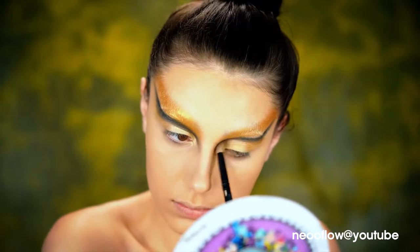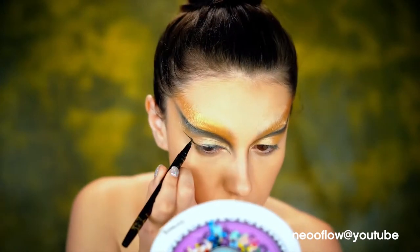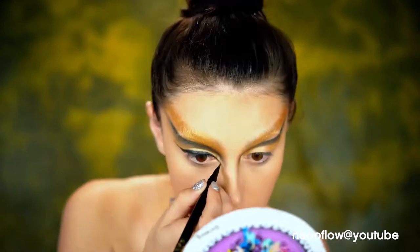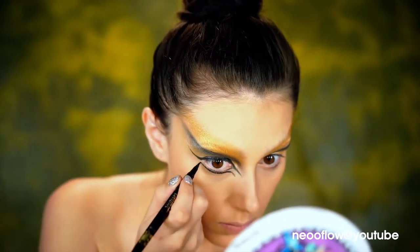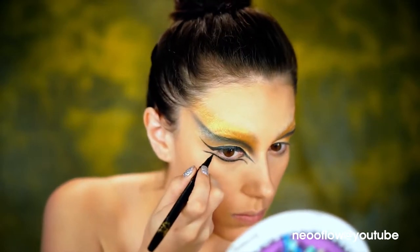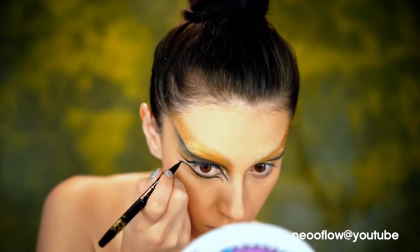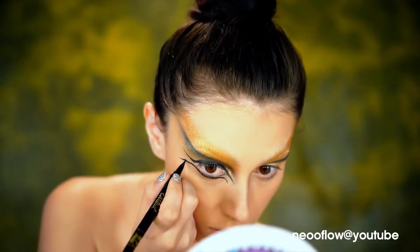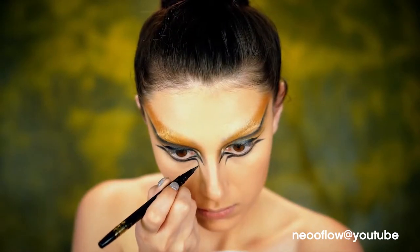For the liner, I wanted to do something really different, really sharp, very wingy — lots of lines going all over the place. So I did a really sharp, bird's eye looking wing on the top lash line. On the lower lash line, I went in and created a round wing under the eye that wings outward, so it makes my eye look really big. And I went back in and sharpened up the inner corners of those wings.